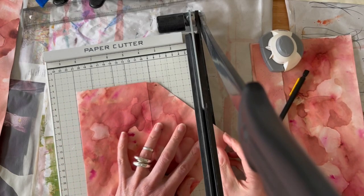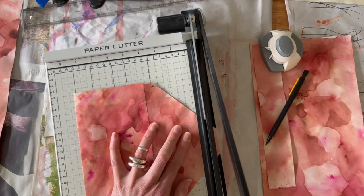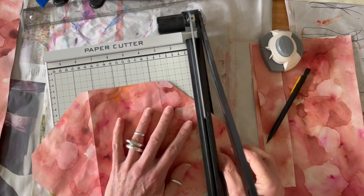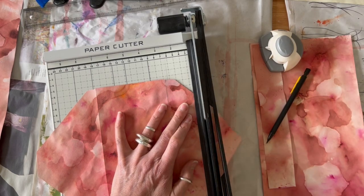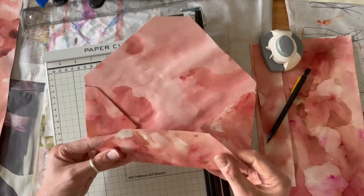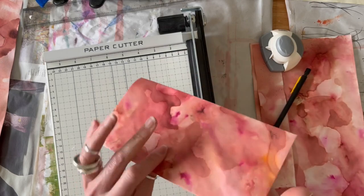Then bring it across to your paper trimmer. Fold it across the edge and take that off. If you feel confident to skip the scoring section and put it straight across to the paper trimmer, make sure that the envelope is square and do it in the same manner. Then use glue or double-sided tape to secure your envelope closed.